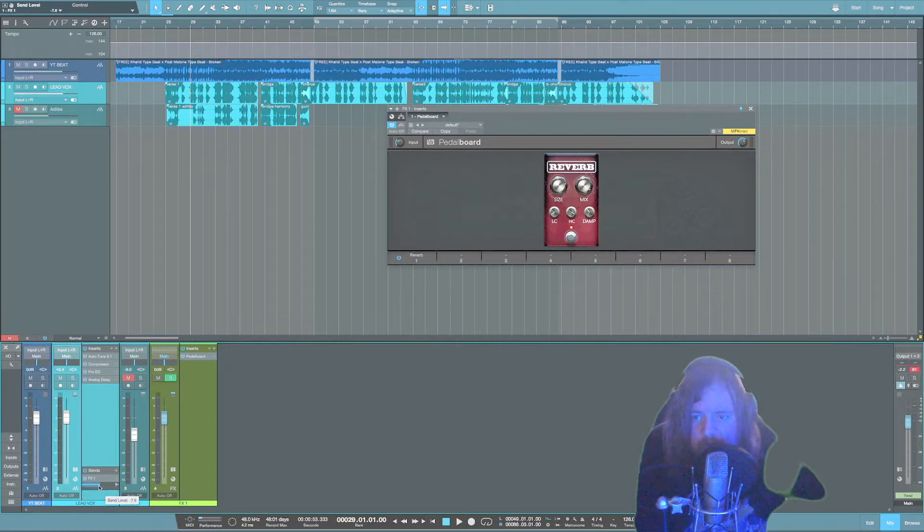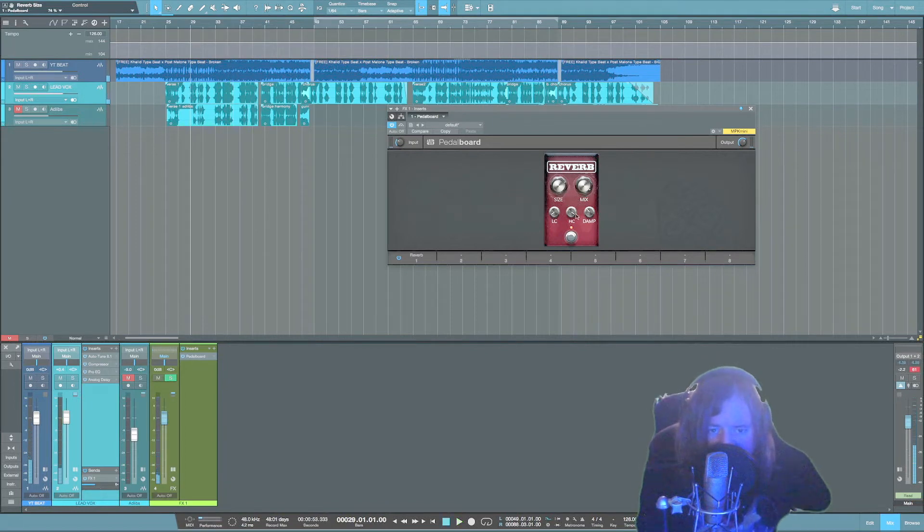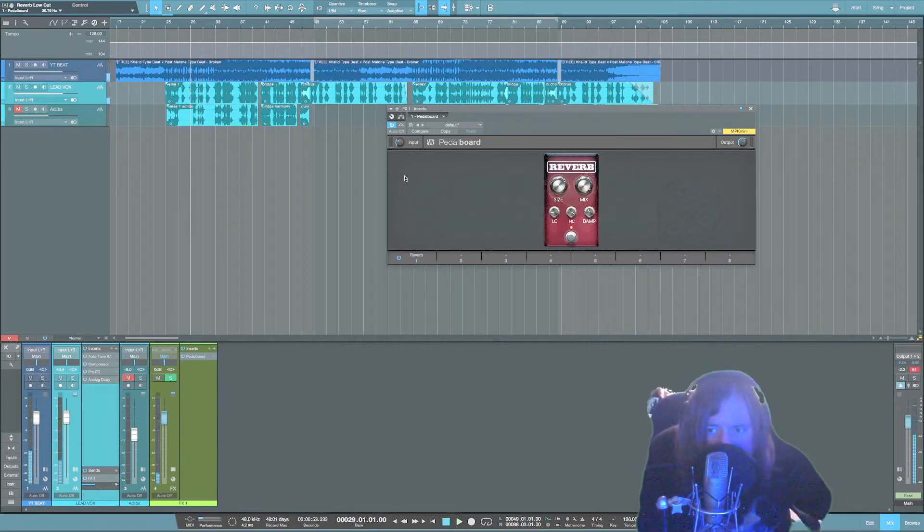The size and the dampening will be different every time you mix a song. The mix is always going to be all the way up if you put it on a bus. Once you've got the reverb dialed in, adjust the low and the high cut on the reverb just to smooth it out and get it out of the way.